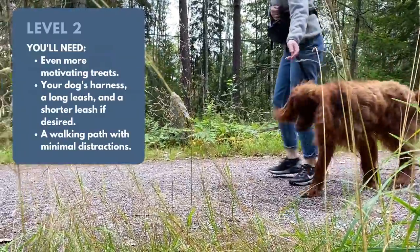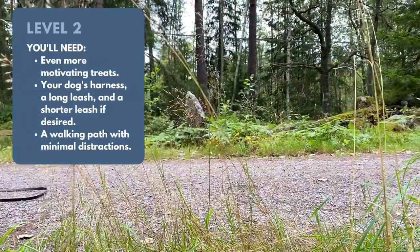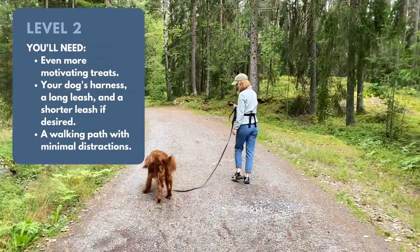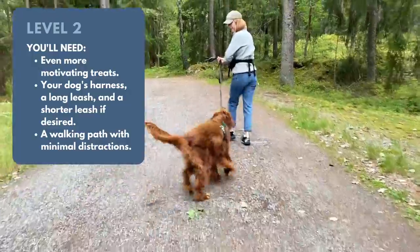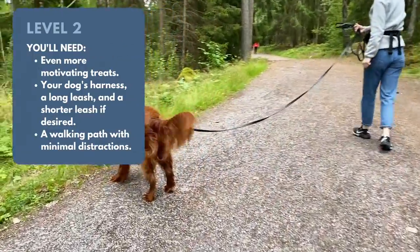Once your dog has mastered the game inside your home or in your backyard, it is time for level two. You'll be using the same supplies as in level one, but in an environment where you might normally take a walk. It's still best to start with a place with minimal distractions, like a quiet path in the park, for example.